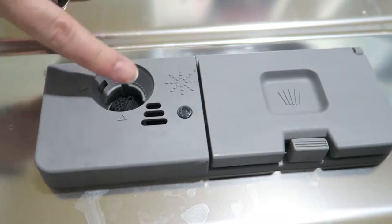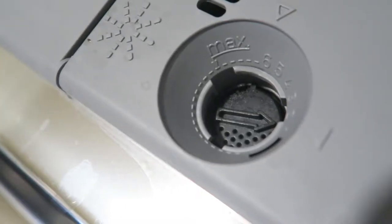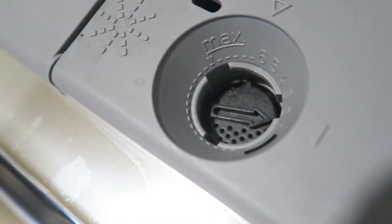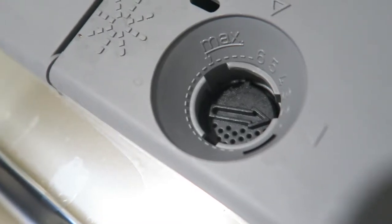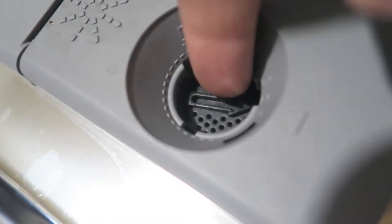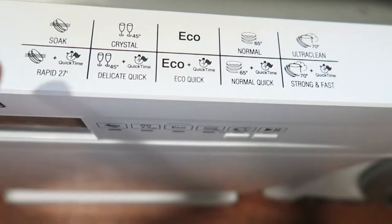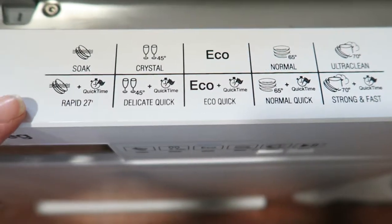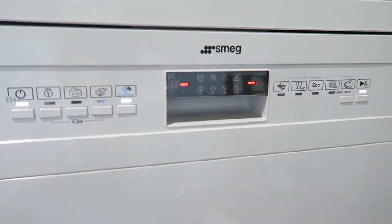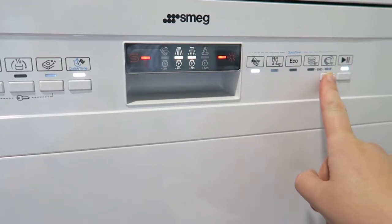Built into the door we have the detergent dispenser, which you just pop open, and the rinse aid dispenser, which you turn to the side to open. Rinse aid helps dishes dry faster and prevents scaly deposits and staining — it's automatically added during the final rinse cycle. You can adjust the rinse aid level depending on how hard your water is, simply by moving the little arrow inside. The top of the door shows the different program cycles available. To turn the machine on, simply press and hold this button; to select different programs, you use this button.